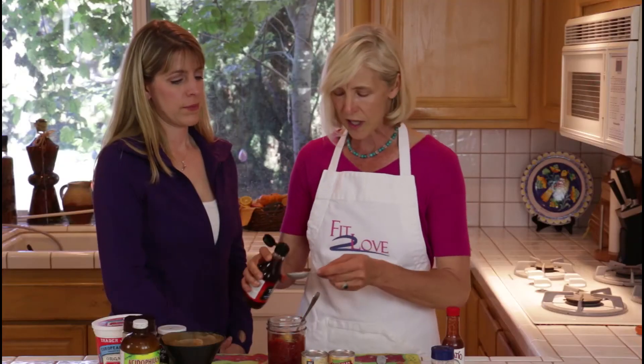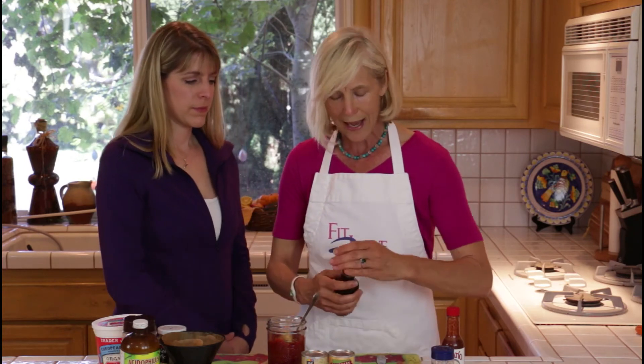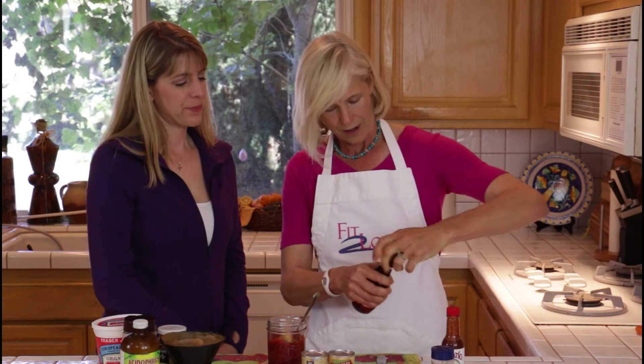Fish contributes to this umami taste and gives this real earthy flavor. If you don't have any — if you're not a fan of any kind of fish, I just... cut.